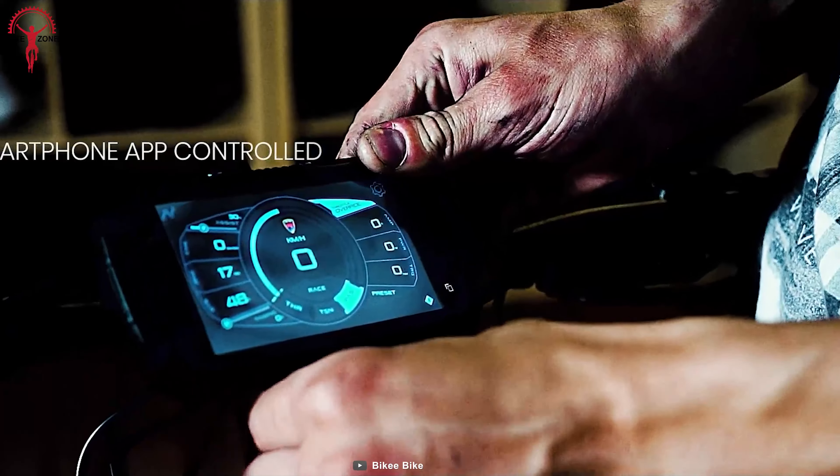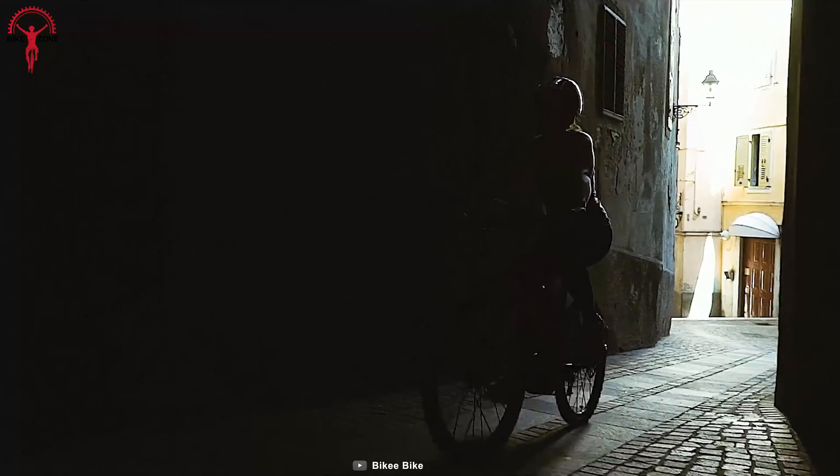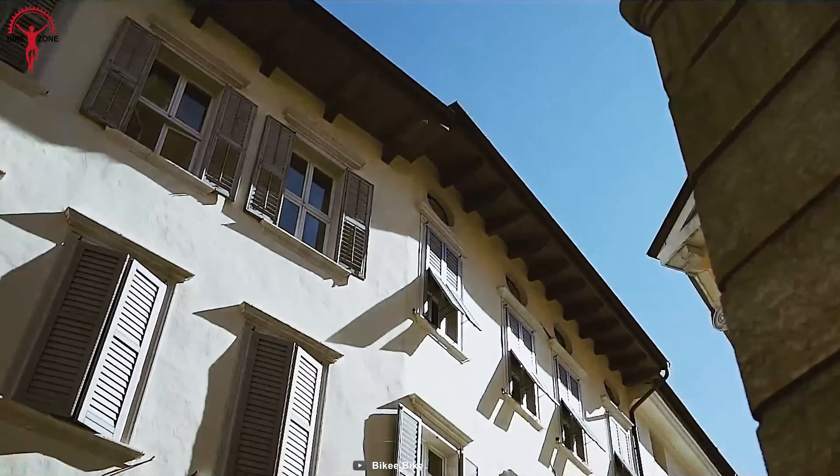The e-bike smart box can be connected to the smartphone with Bluetooth connectivity to keep up with the motor's performance and assist the riders throughout the journey.